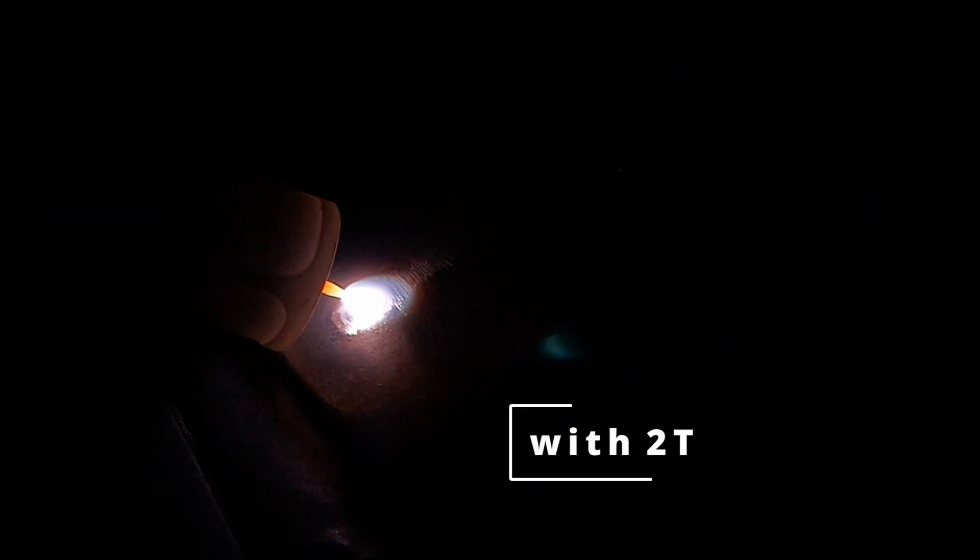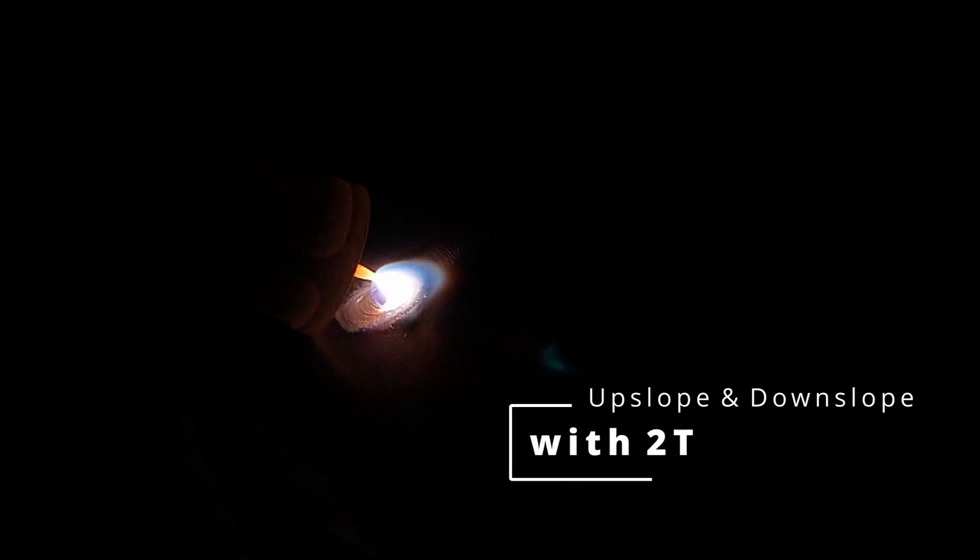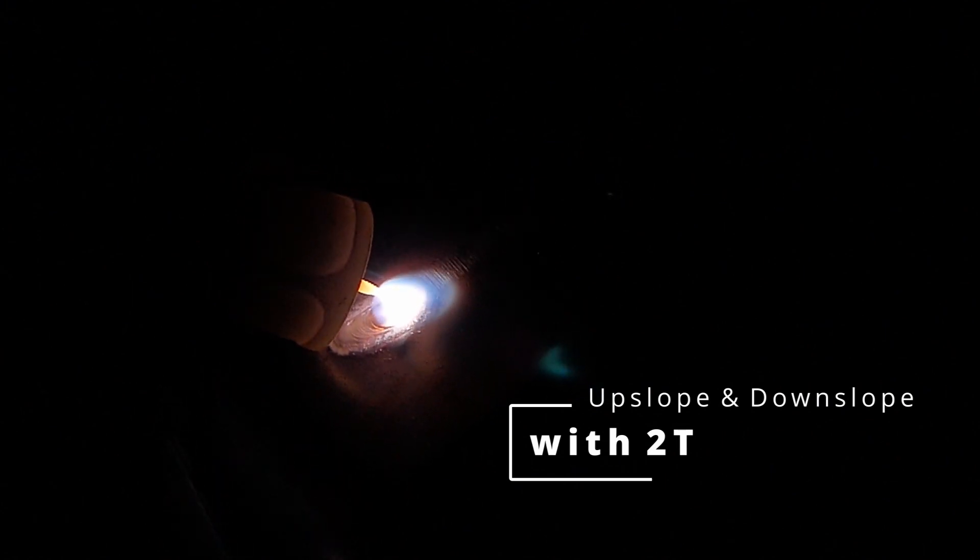Here's an example of a five second upslope and downslope time. Here you can see I'm running at a full 120 amps. Each time I let off the trigger, you can see the arc begin to extinguish over a five second period. Prior to the arc fully extinguishing, I go ahead and re-engage the trigger switch to re-establish the arc to its full amperage. You can repeat this process as many times as needed. When you get to the end of your weld, you can simply allow the five second downslope to extinguish your arc.